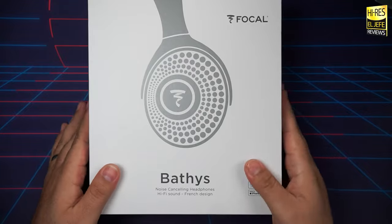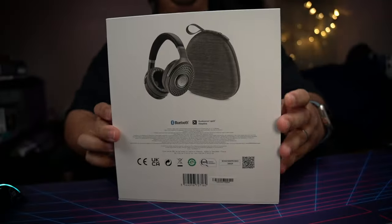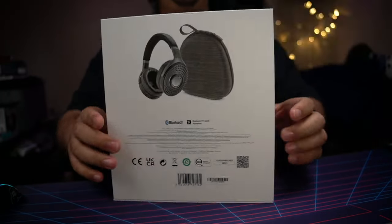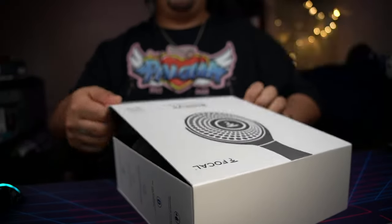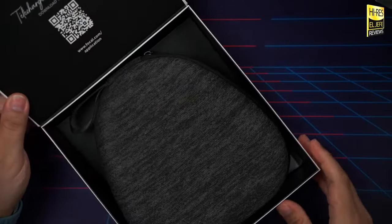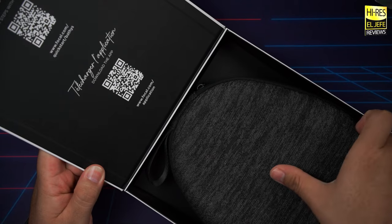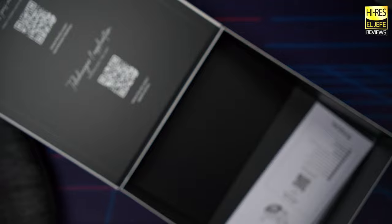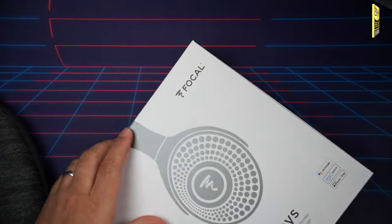So let's jump straight into it and crack open the box. Here's the box itself — Focal Batiste, nice packaging. You get a QR code so you can get the Focal Name app. Inside the box you get the carrying case with the headphones inside, plus some documentation.